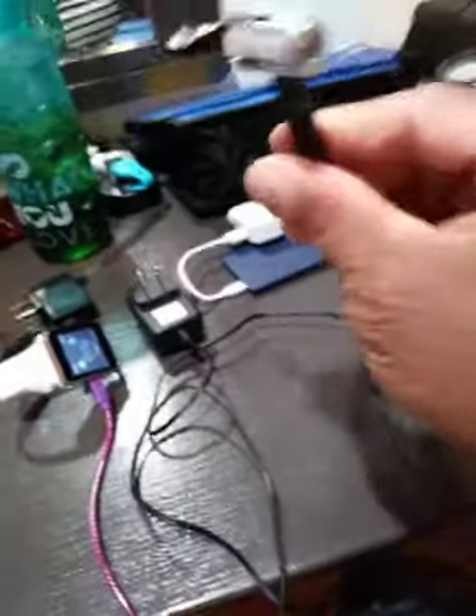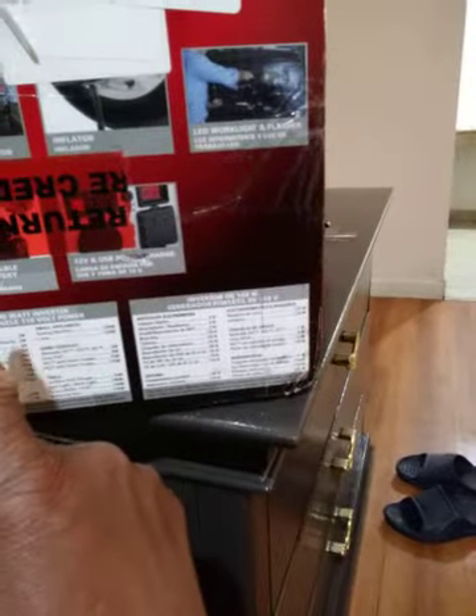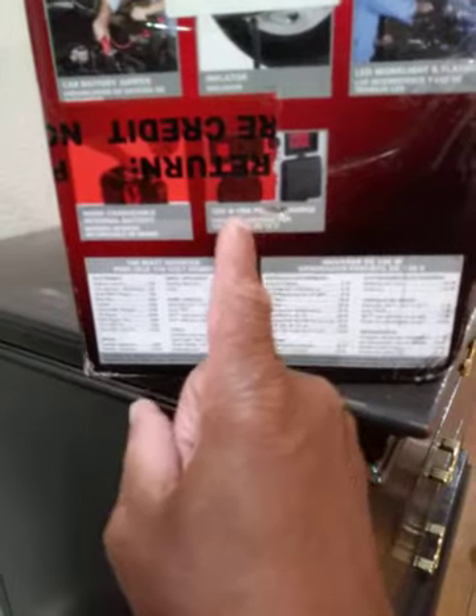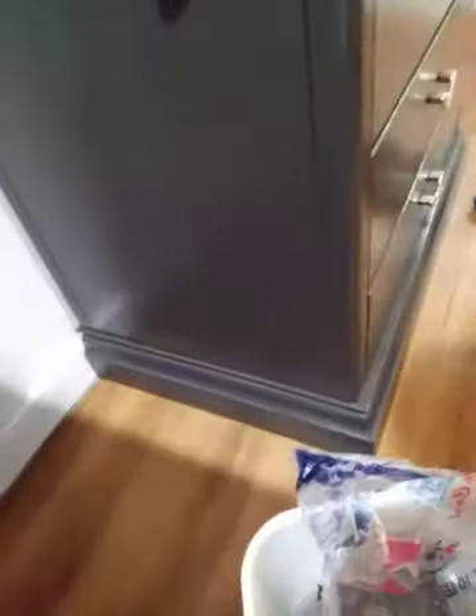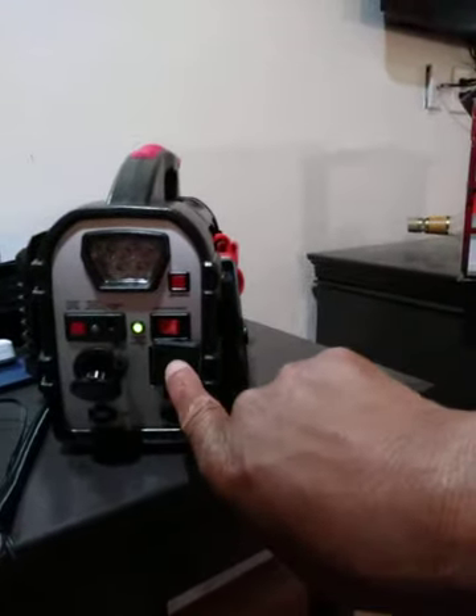It has an inflator air compressor, and it's brand new. This is the air compressor right here. It has a jump start to turn the car and truck on — that's the inflator. It also has a rechargeable internal battery, USB port, 12V and USB charging — right under the trunk area where you put the connector.